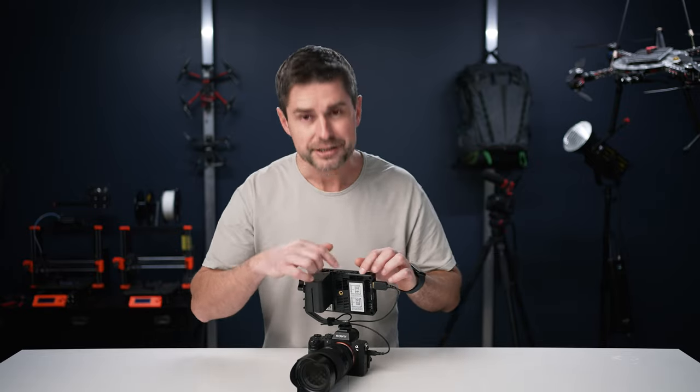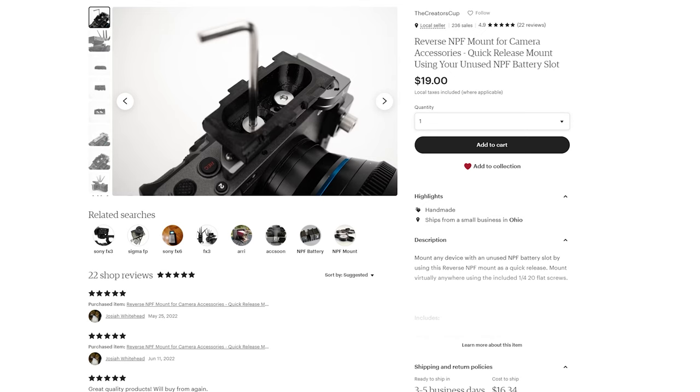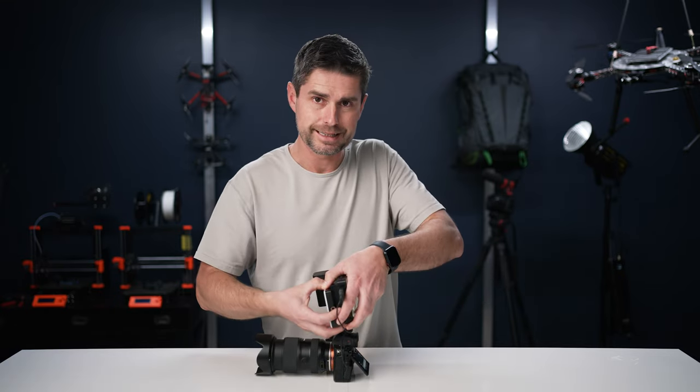Speaking of battery, this is one of the features that's really cool about this setup. This monitor actually has what I would call a reverse NPF mount. It's powered, so you're able to put an accessory on here. They actually sent this light, which is not included, and it powers off of the back of the monitor itself and hooks into the NPF mount.